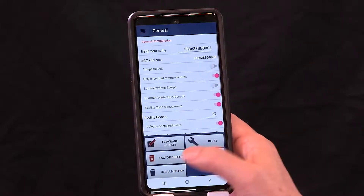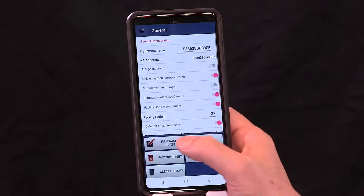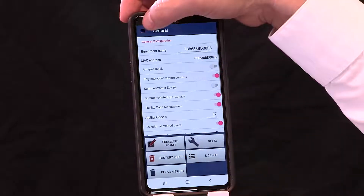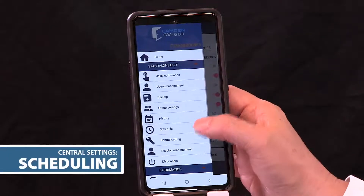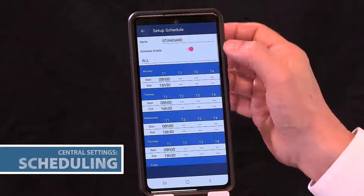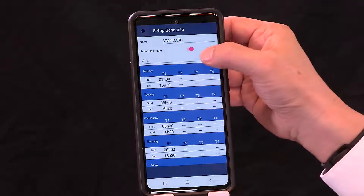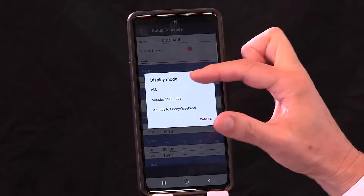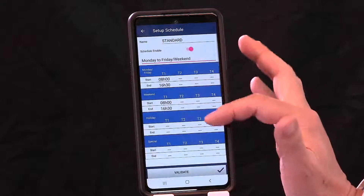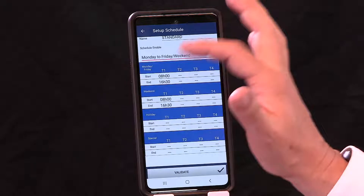Here you can do factory reset. Firmware update is available if there are any enhancements to the controller — done easily through the app. And license is where you'd add a virtual remote license. Now let's go back to the other screens. We've done central — let's look at schedule. Go to scheduling, and you'll see the standard defaults we've already provided out of the box. Click to see a condensed display mode: Monday to Friday, Sundays only, and weekends.